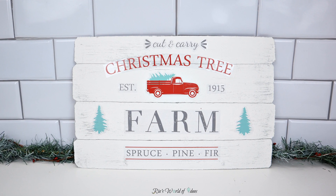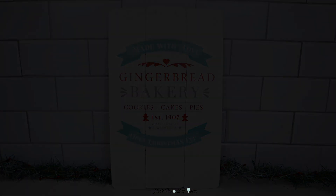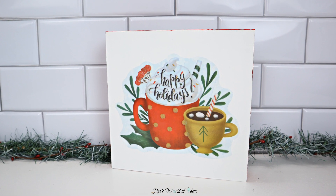Hey guys, today's video I'm going to be sharing with you guys how you can make some easy Christmas signs just using some Dollar Tree window clings and also some Dollar General one-dollar wall stickers.